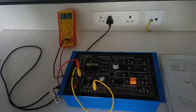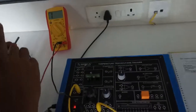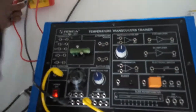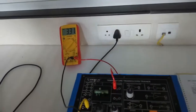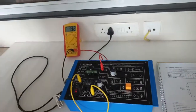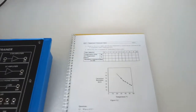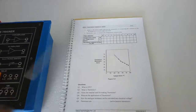Also note down the temperature by connecting the positive terminal of the voltmeter to the IC temperature sensor output. Select the 20-volt DC range on the multimeter. Note down this voltage, and with the help of this voltage we can get the temperature using the formula given in the manual. Record the readings in the table provided.